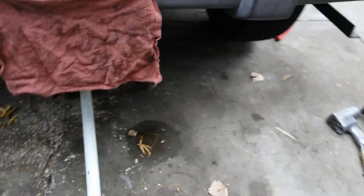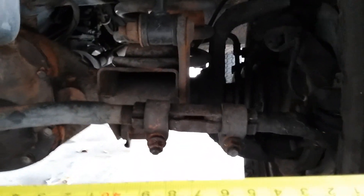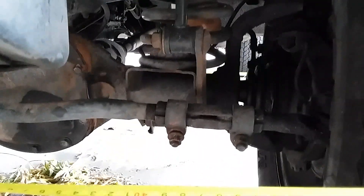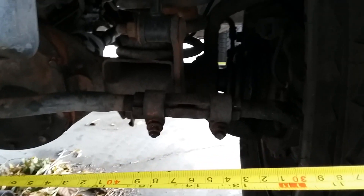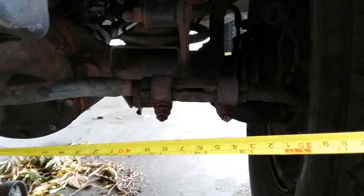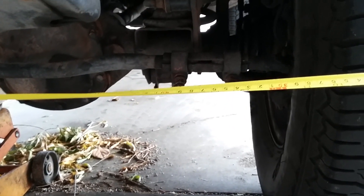To adjust that, right up here is the adjustment for your toe-in. You knock these nuts loose — on mine they're 15 millimeter — and then you've got a right-hand left-hand thread coupler there. You turn that whichever direction you need to adjust your toe-in or toe-out until you get within an eighth of an inch, then tighten them back and you're good to go.